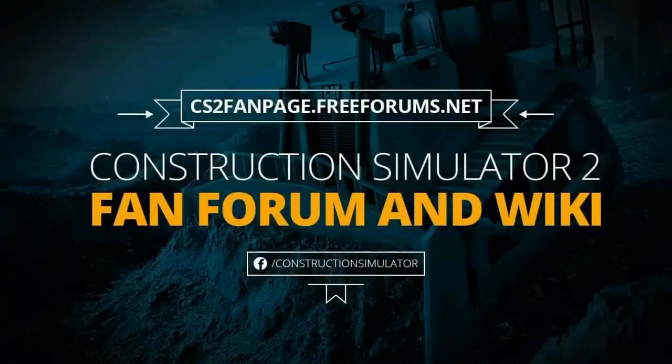I'm General Graywolf from Construction Simulator 2 Fan Forum and Wiki. If you want more tips and tricks, go to cs2fampage.freeforums.net — the link is right up. See you in the next video. Bye!